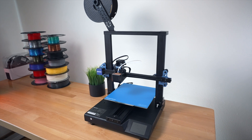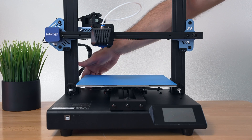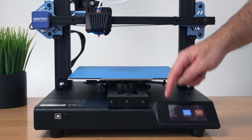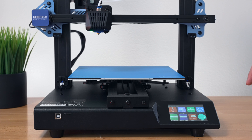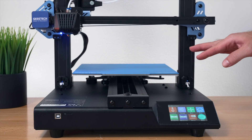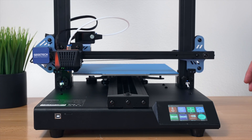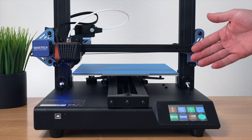Plugging in the printer and hitting the power button — it beeped and the screen lit up very quickly. Clicking on Tools and then Home to check all axes. The X and Y move correctly, and now it's going down on Z — and it's very quiet, especially on the Z. Normally Z sounds are quite loud, but this is impressively silent. The great part is it individually reads each side, so it will be perfect each time.